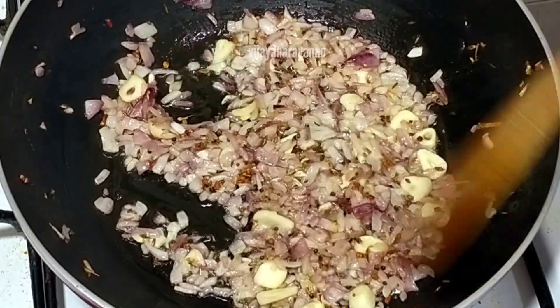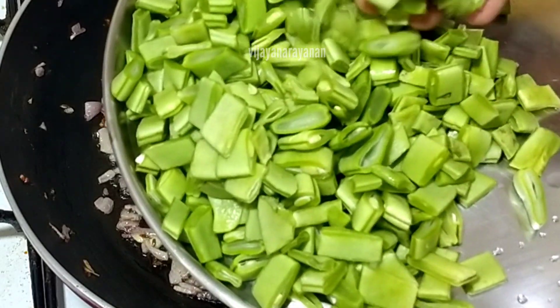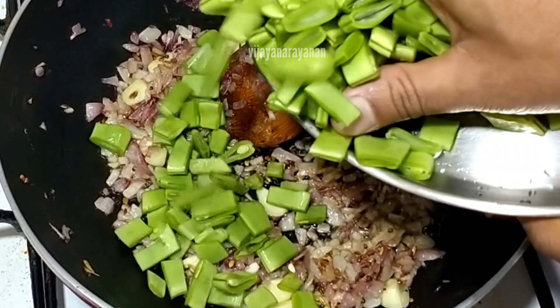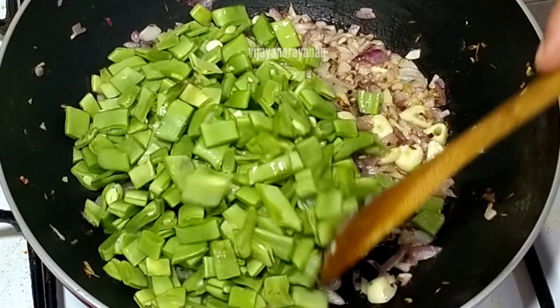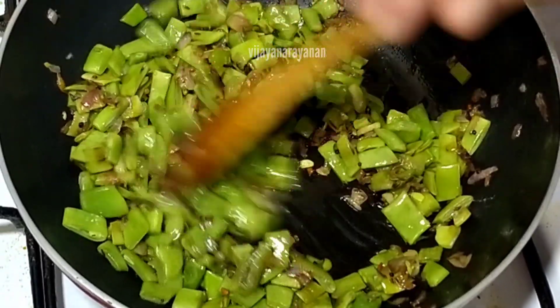The next step is to cut some pieces. I will cut some pieces at the top. I will cut the pieces.